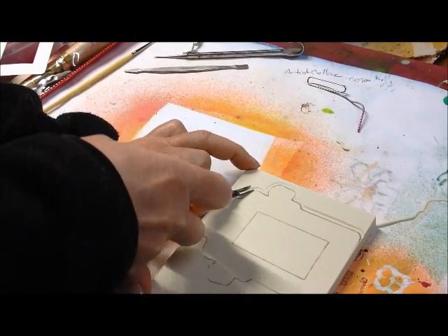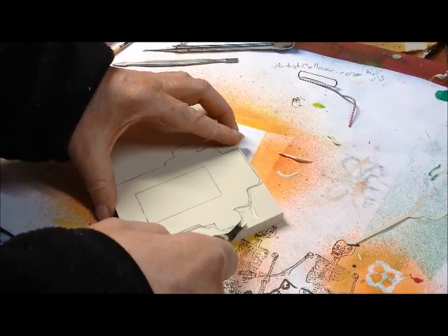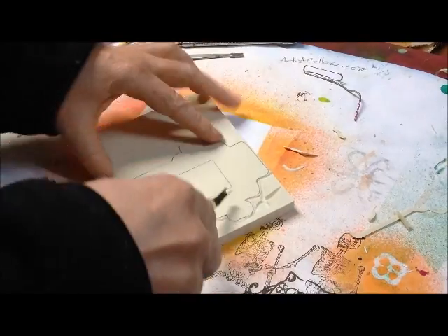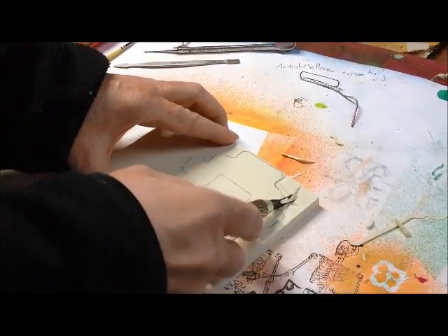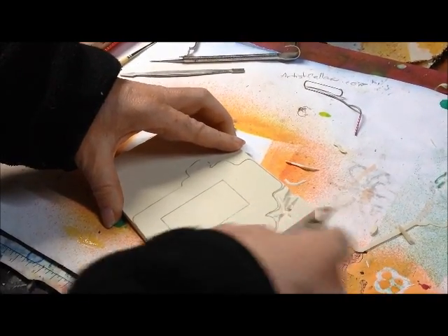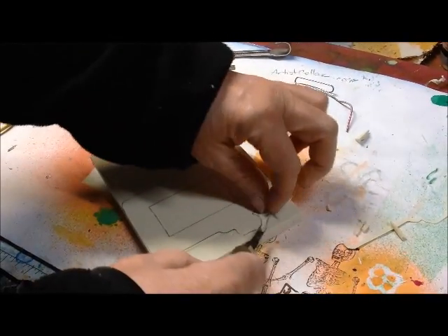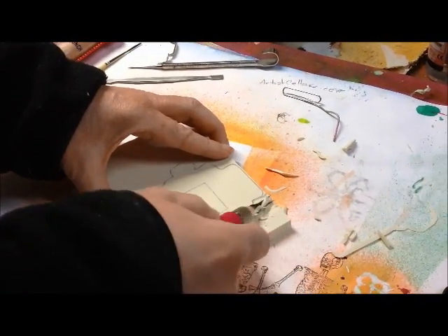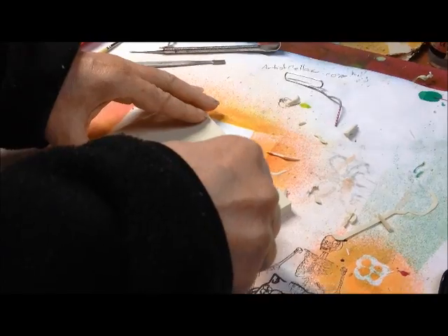So I just basically go around. This is all the design I'm trying to get rid of — all this background. I want to keep all of this. So now I can just start basically getting rid of it. Generally, if I've got a lot of extra rubber, I'll carve out the outline and then use scissors to basically cut it back.